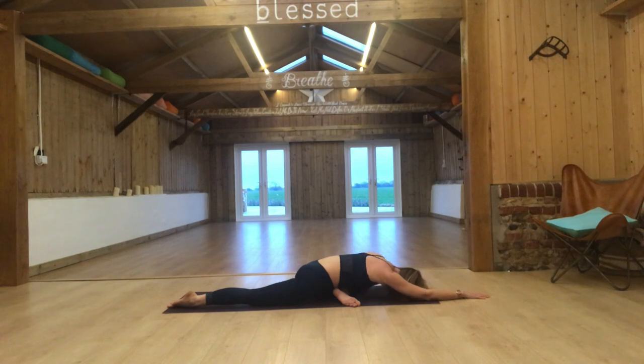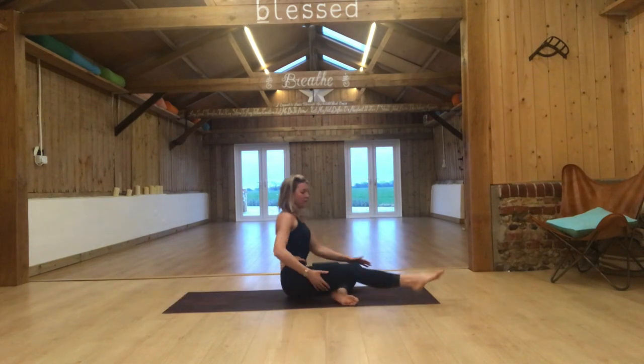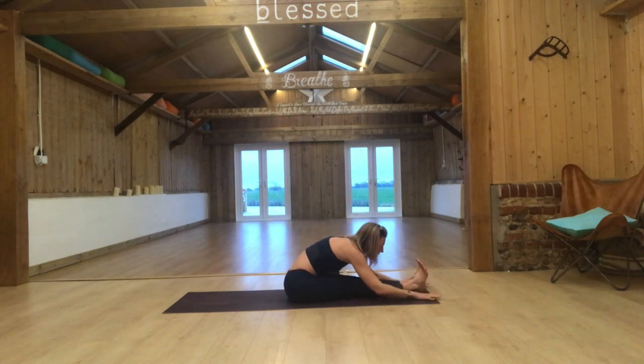Then slowly walk your hands in, come on up. Sweep the right leg all the way around and forward, left leg also. Reach your arms up to the sky, lengthen and flex your feet. Exhale, gently fold — don't force this, just allow your body to be very passive and soft. Relax down. You can bend your knees.